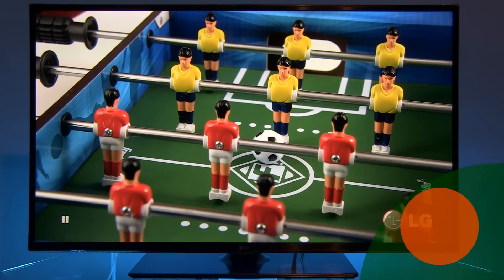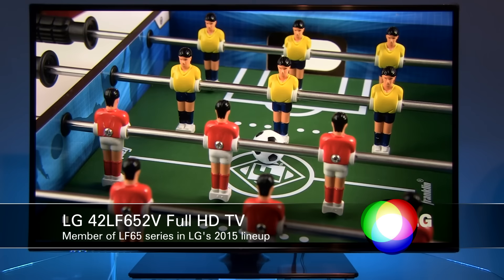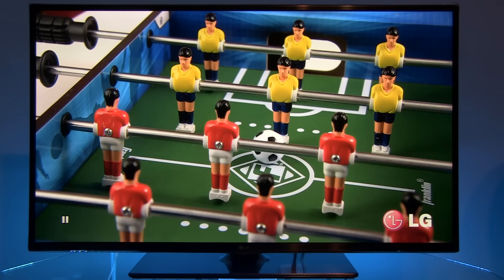Hi guys, in this video I will show you settings after calibration of LG's 42LF652V — that's the company's best full HD LCD TV in the 2015 lineup, and the direct successor to the very popular last year's model LB650. So let's see how menus look after calibration.